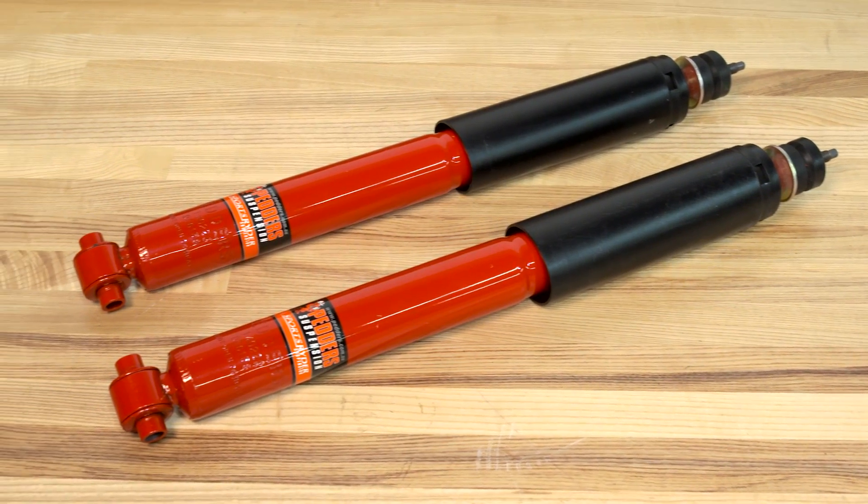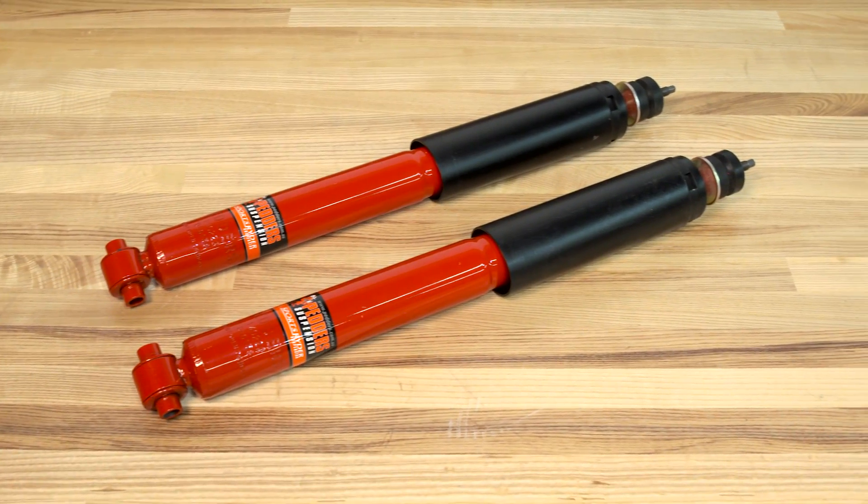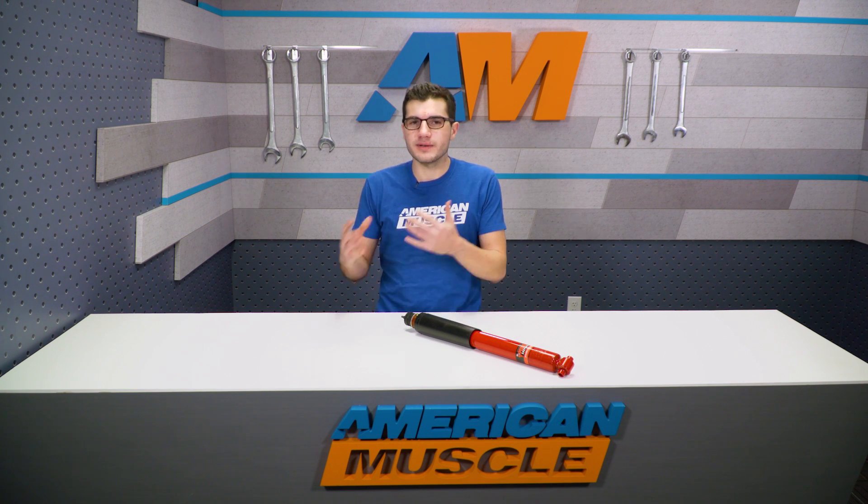One thing I do want to mention: if you're looking for more precise fine-tuning to give you a personal preference on the fly, you might want to check out some of the adjustable options. But if you're not looking for that extra step or the higher price tags, then adjustability might not be for you. Adjustable options are more for guys looking to fine-tune for the street, the drag strip, or the track. If you're just a daily driver looking for a direct fit replacement to upgrade it a little bit, the Pedder's option would definitely be for you.